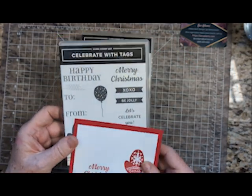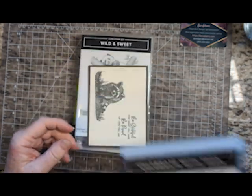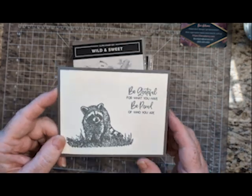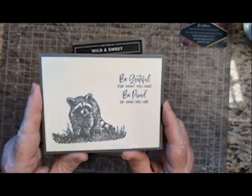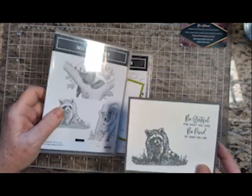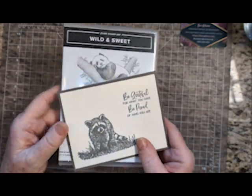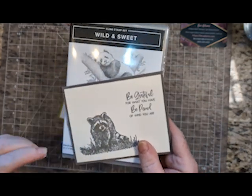This is with Celebrate with Tags. This one is with Pebbled Path and Wild and Sweet — same formula. This time I've used Berry Vanilla.